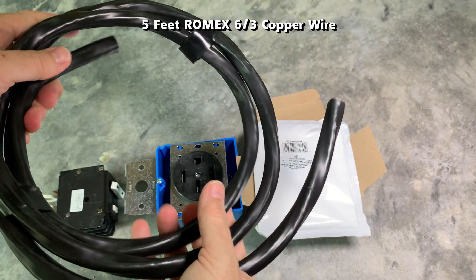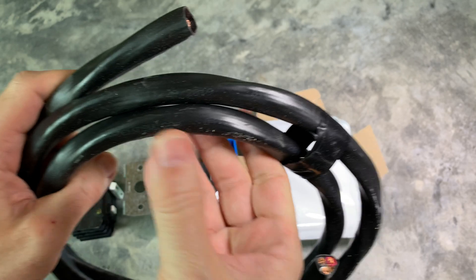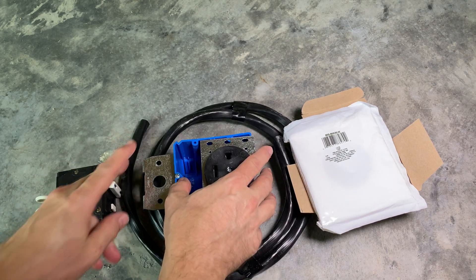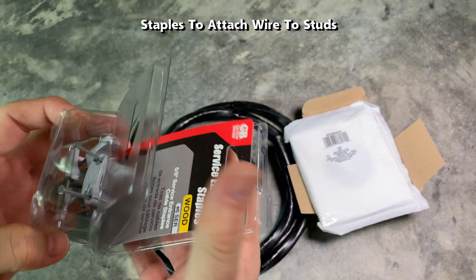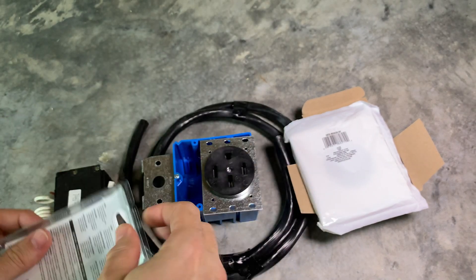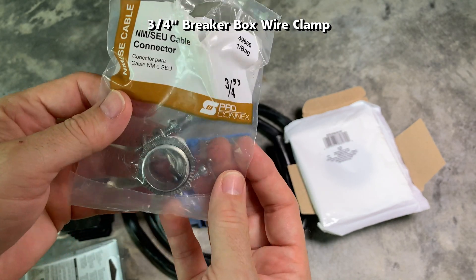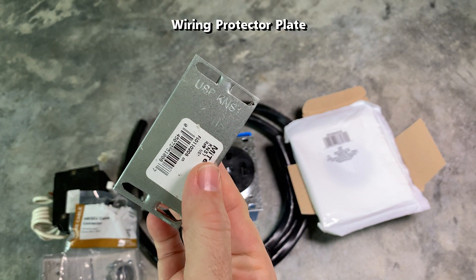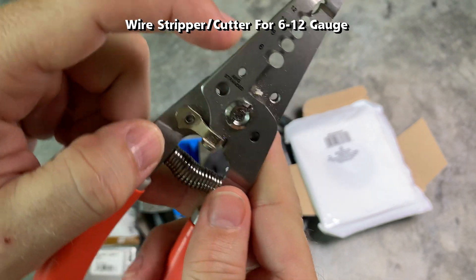This is 6/3 Romex copper wire — I purchased five feet since that's all I needed for this project. This wire is suited for indoor and inside-wall installation. Depending on your local codes, you may need conduits in your wall; my location does not. Cable staples are needed to attach the wiring to the wood studs. This is a three-quarter inch breaker box wire clamp used to attach the Romex cable inside the electrical panel. This wiring protection plate gets nailed to the stud where any cables pass through.